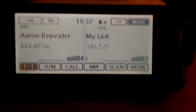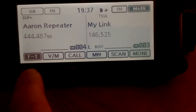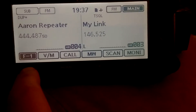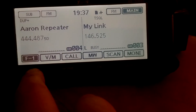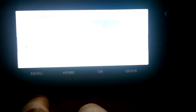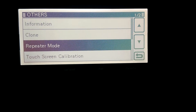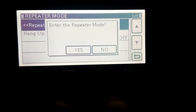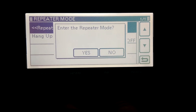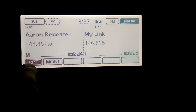All you're going to do is real simple: go to Menu, put your link on wherever you want to cross band repeat to, hit Menu, go to Others, then Repeat Mode, enter Repeat Mode, select Yes — and now you're in repeat mode. RPT is flashing.